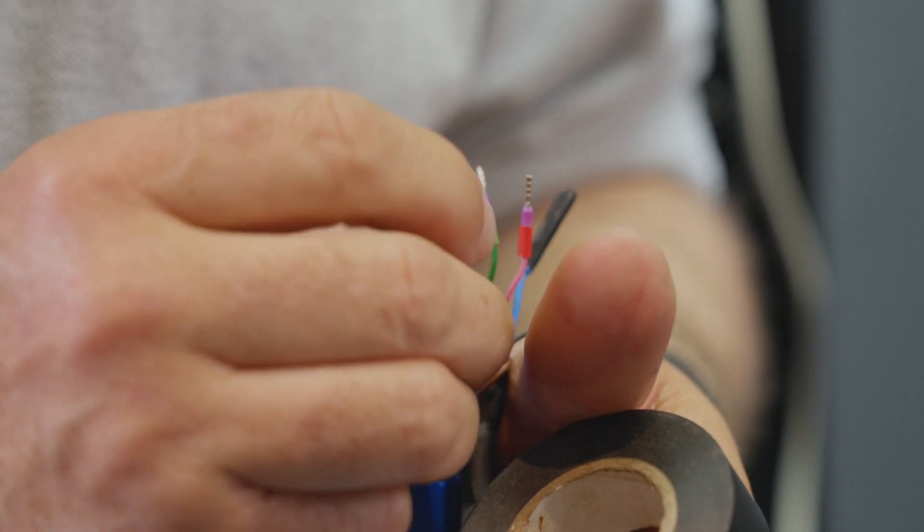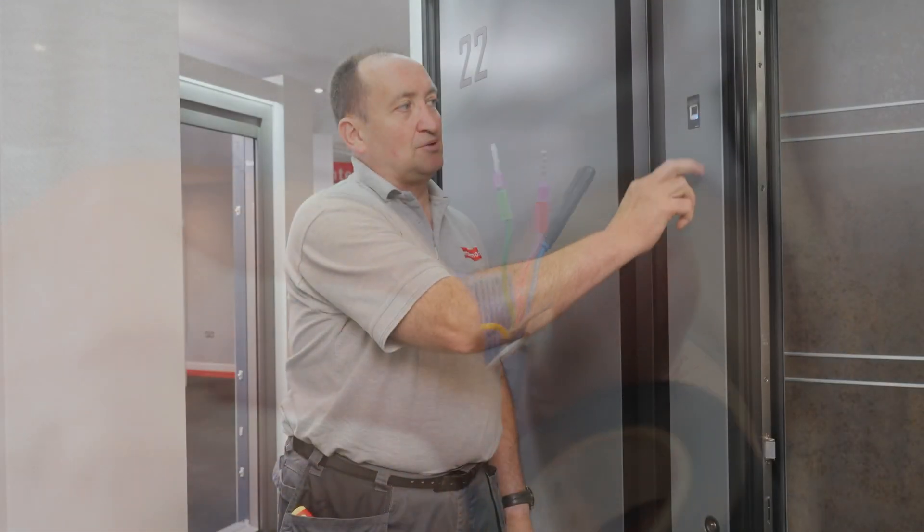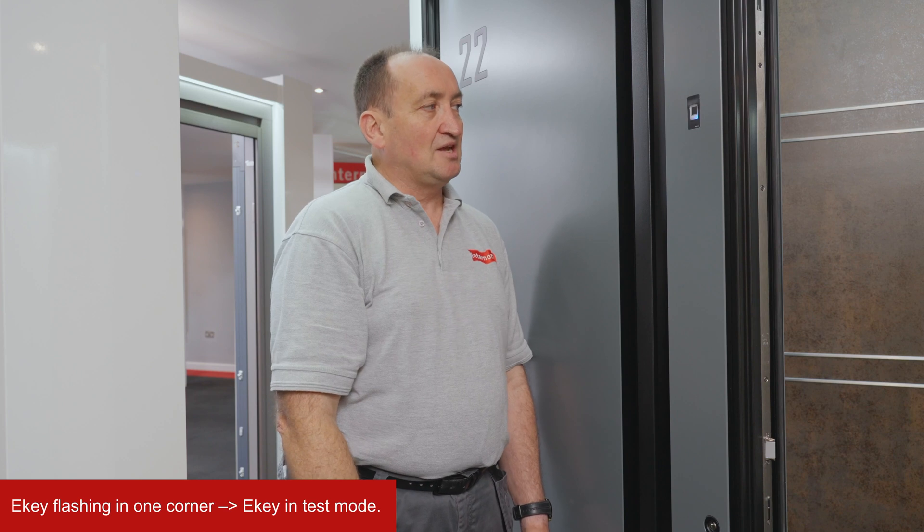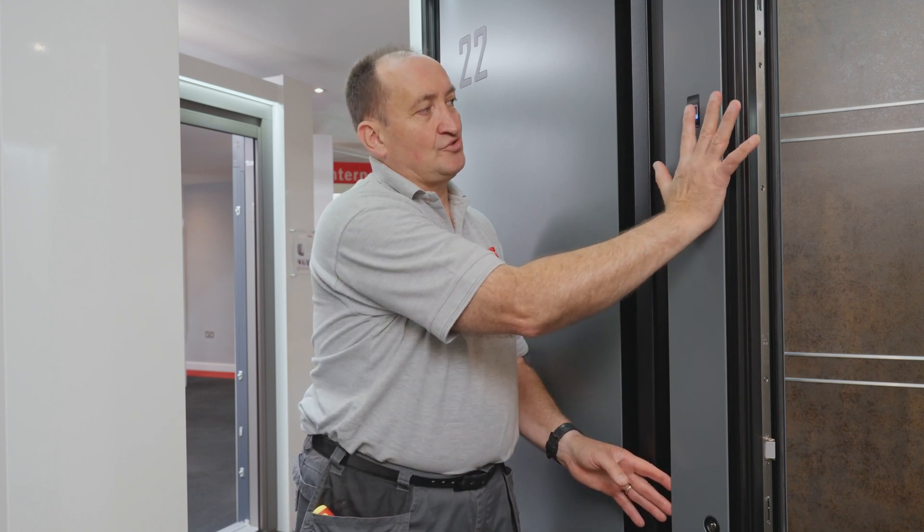Once everything is wired you will see this display here - one corner flashing in blue light. That means the E Key is ready and in test mode. Any person can put their fingers on there.